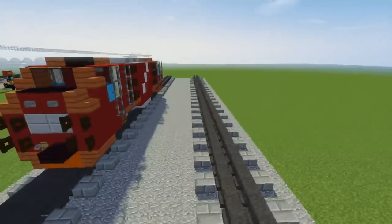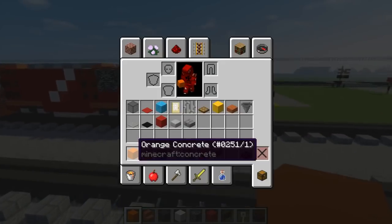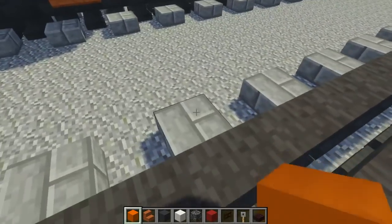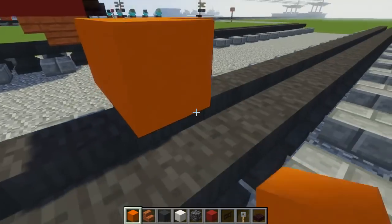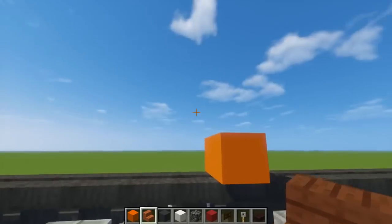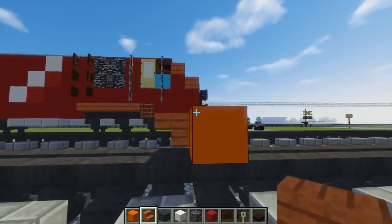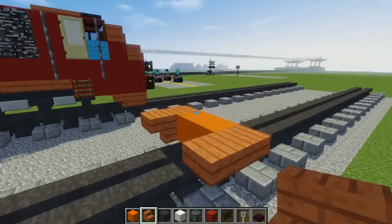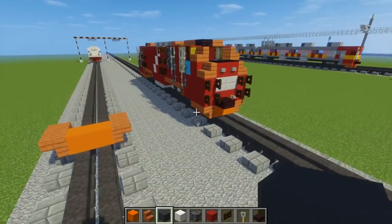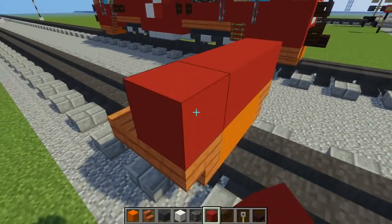This is what it looks like, so let's get started. First off, we're going to use orange concrete, two blocks in the middle of our narrow gauge track. Then we're going to take acacia wood stairs, just add one to the side and another one behind it, but curve that one. Do that on both sides. In the middle, we're going to add red concrete, just four blocks like that.